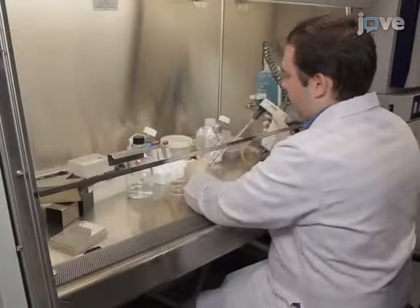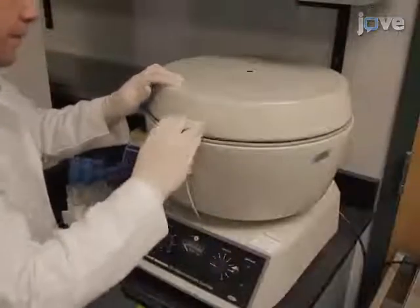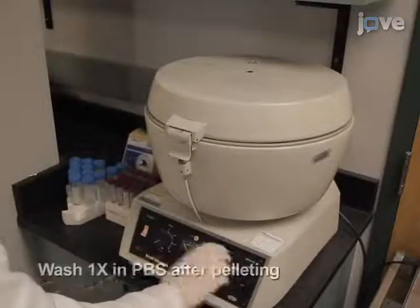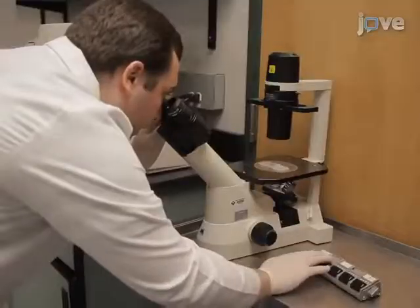Wash the cells with PBS, then detach with 0.05% trypsin EDTA. Pellet the cells at 2,000 RPM for 5 minutes, then wash them again with PBS. Count the cells using a hemocytometer.